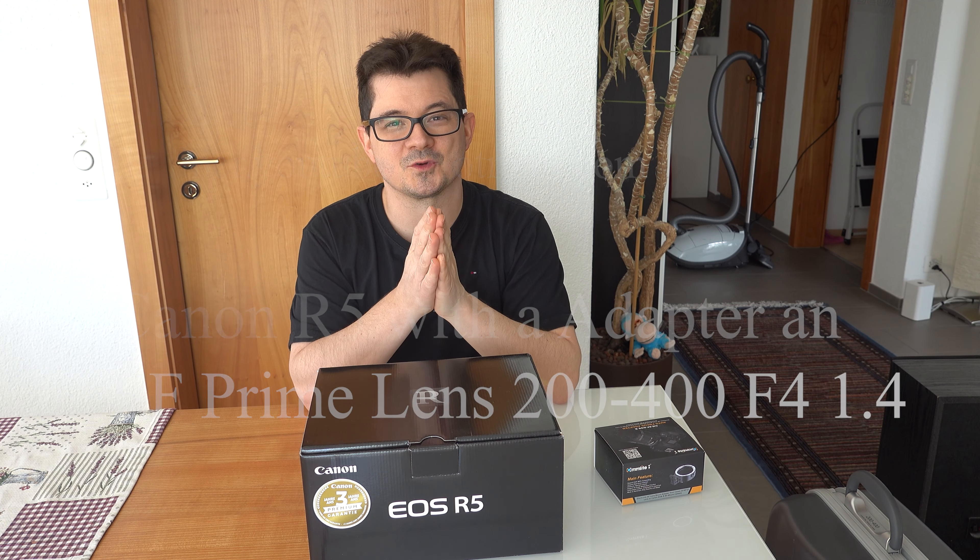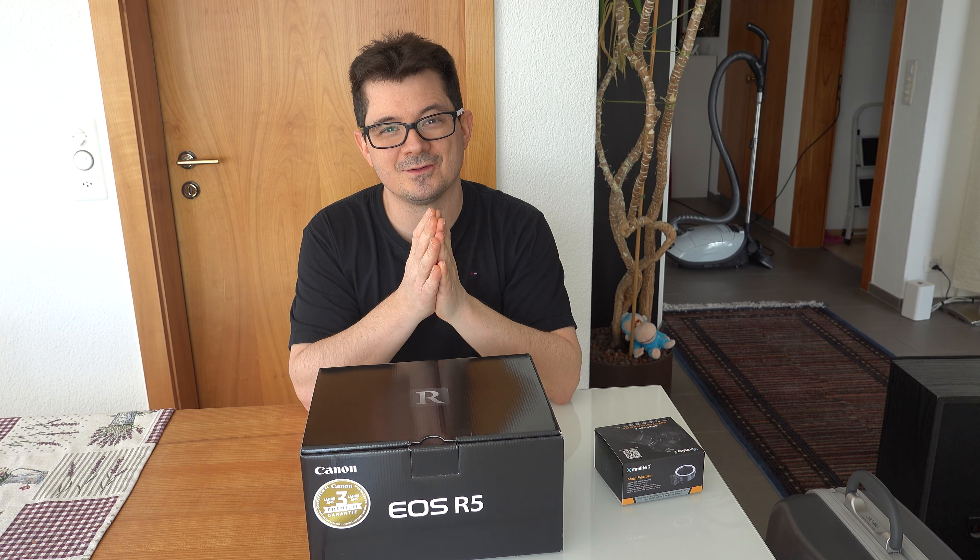Hello everyone, welcome to my channel. I know I uploaded last time nearly half a year ago because of corona — I cannot travel, and in Switzerland many stores have been closed. The stores are now open again, but this is the situation, so I stay mainly at home and work. I bought the Canon R5.